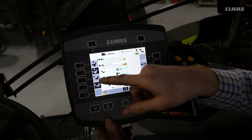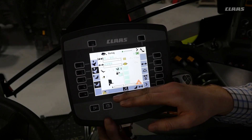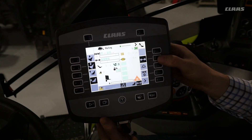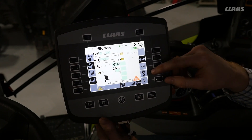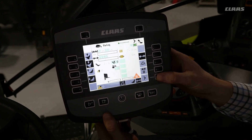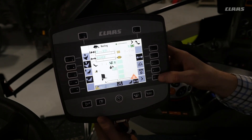We also have the knives up and down settings — once again, black means that is where the knives are currently at. On this side we can select the pressure to enable that. We also have the manual tie function, and this is how you would decrease the pressure on the baler.